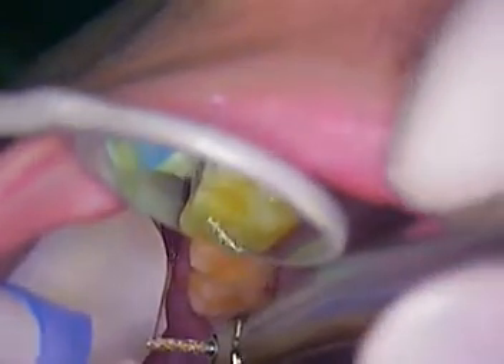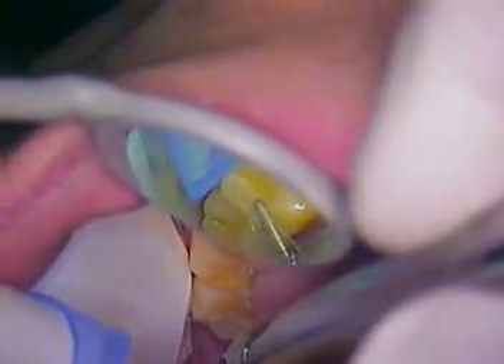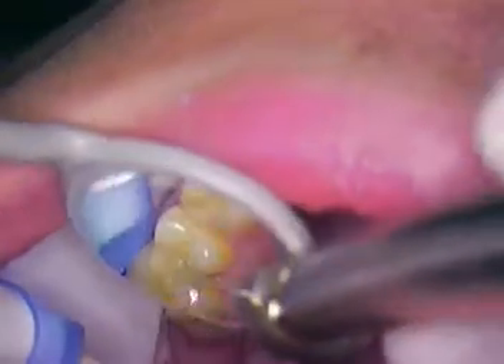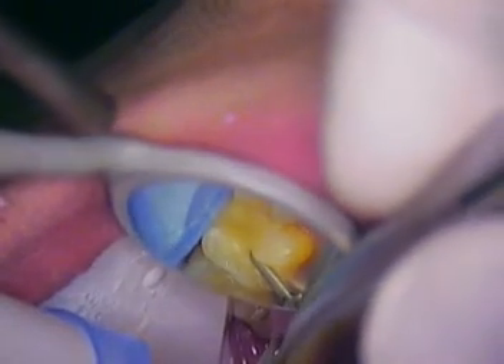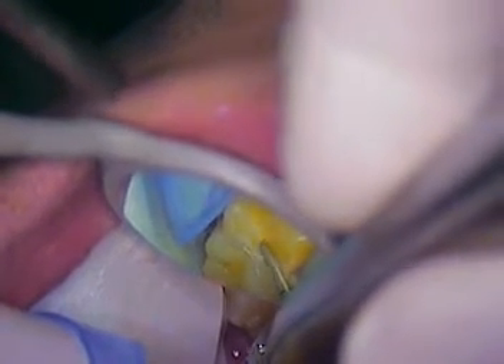We're going to start off with an occlusal reduction first. I'm using about a 1.5 to 1.75 millimeter diameter reduction. I'll take it down to the depth of the bur, the diameter of the bur, and we'll stay in the three-plane preparation. There might be some viewers out there that are dental students — it's good to watch this if you're a junior and you get an idea on tooth preparation design. I like to shoot for the three planes.